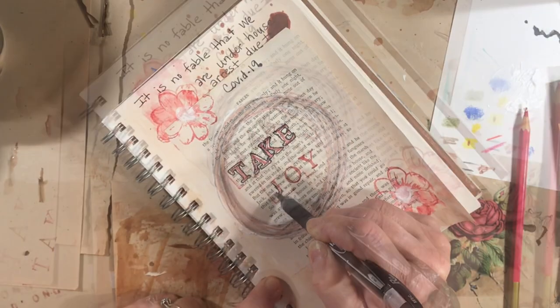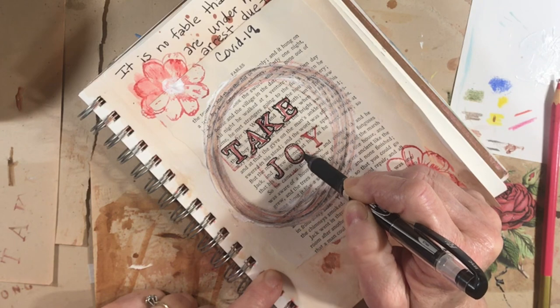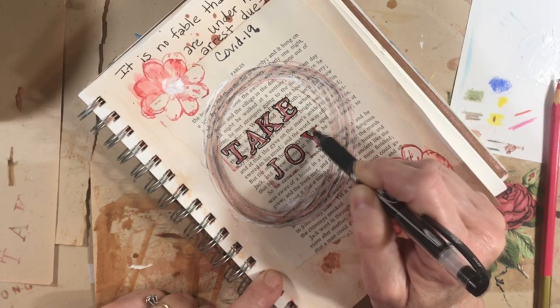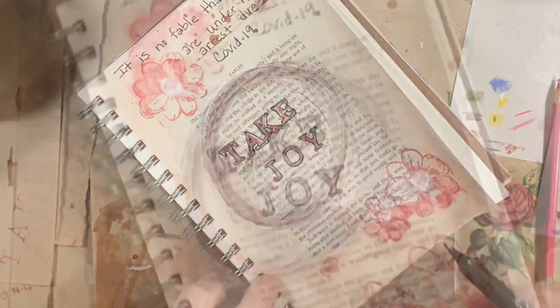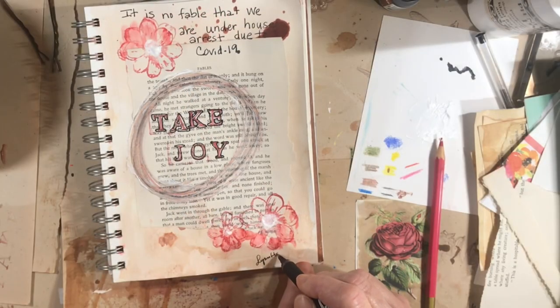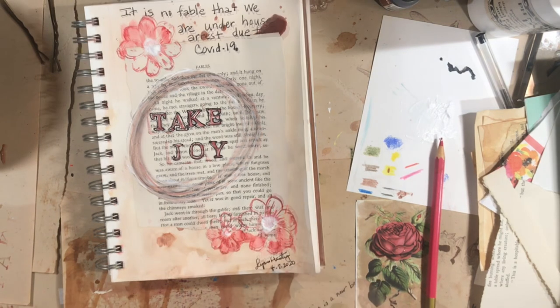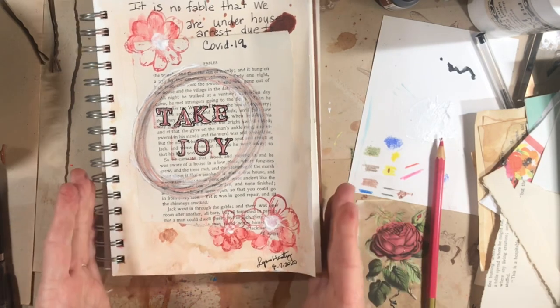Take joy — that's not always easy to do. Fear and uncertainty and loneliness can be very debilitating and very paralyzing. So take joy. And the last thing always: sign and date. There's my journal page. Thank you so much for watching, thank you to new subscribers — see you really soon, bye for now!